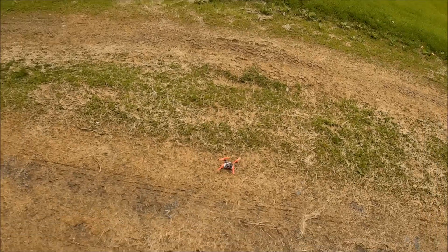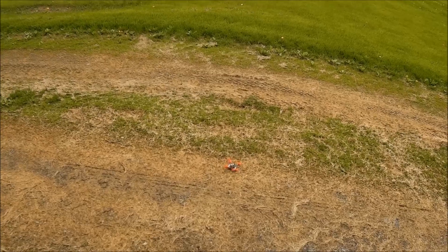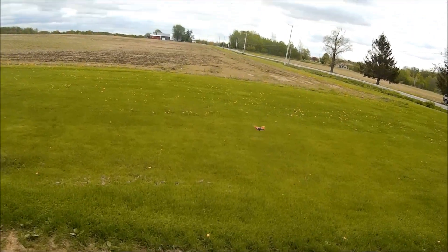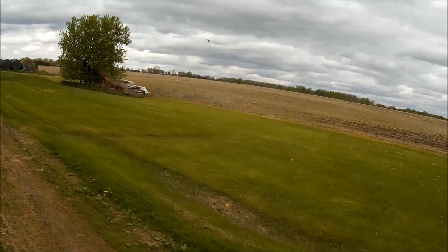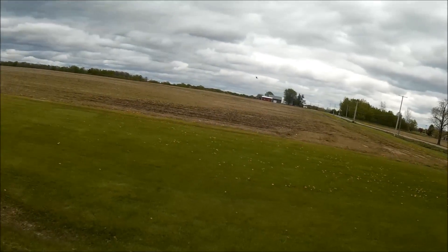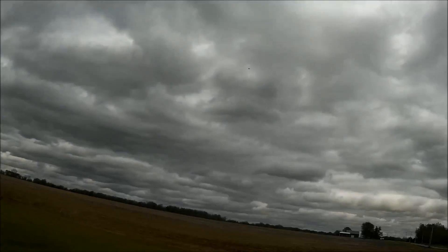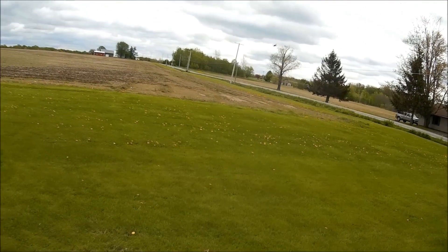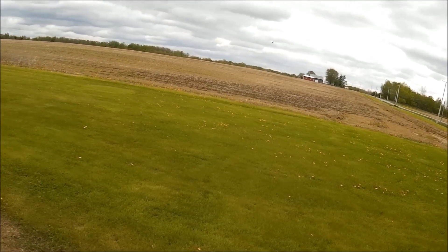Here we go. It's pretty hard to tell orientation with something this small and powerful, but it's a pretty fun build anyway.